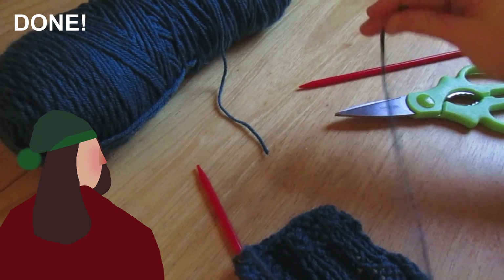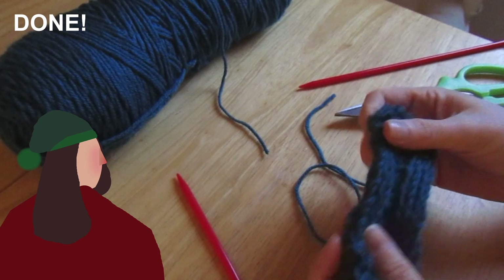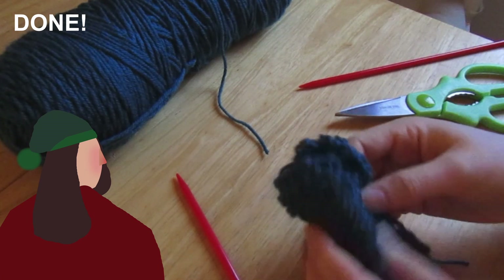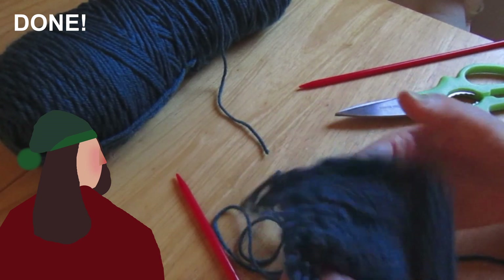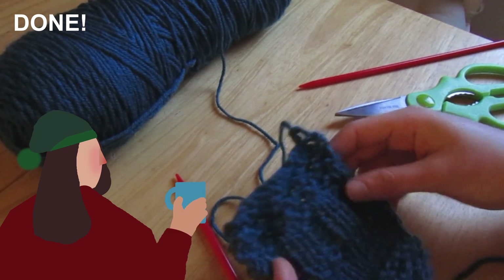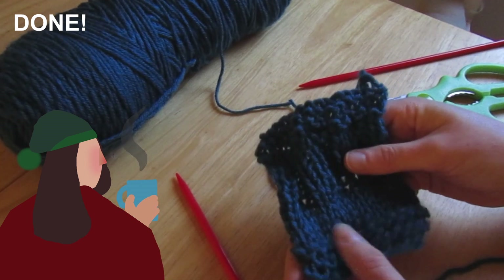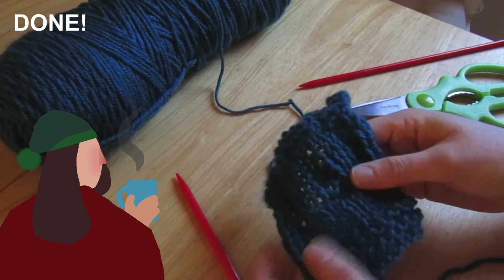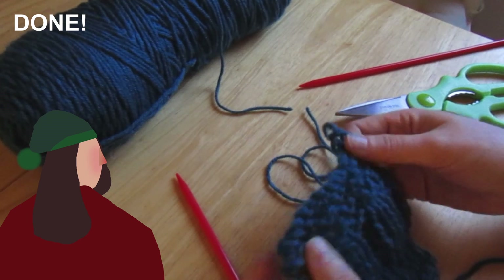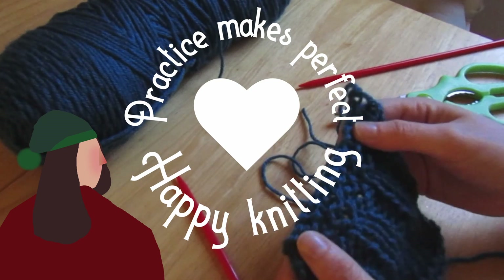When you're cutting off a bit of thread to leave here, you want to cut enough off so that you can sew up your piece — say you're making a jumper and you need to sew up the sides, you need to leave enough thread to do that. So that is a little practice square. If you're not comfortable with knitting a piece yet, you can do something like this — a little practice square. Practice doing purl, practice doing knit, practice doing stockinette stitch, ribbing, try different kinds of ribbing, see what textures and patterns you can make by alternating the two, and practice casting on and casting off at the end.